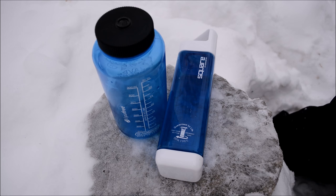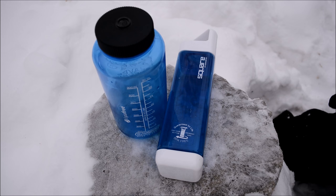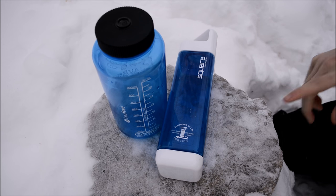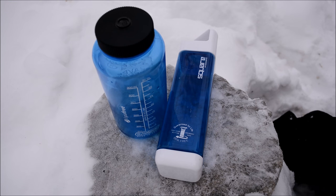Anyway guys, don't forget to comment, like, share, and subscribe, and tell me your thoughts on this square bottle. Let me know if you go get one and what you think. They come in a bunch of different colors — mine is blue just like this Nalgene, but you can get them in many colors, including different colors for the end caps. That's it for now.